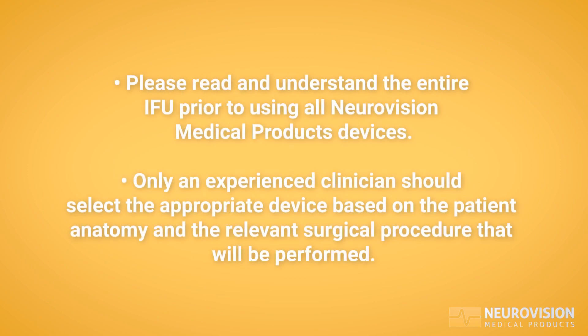Please read and understand the entire IFU prior to using all NeuroVision medical products devices. Only an experienced clinician should select the appropriate device based on the patient anatomy and the relevant surgical procedure that will be performed.